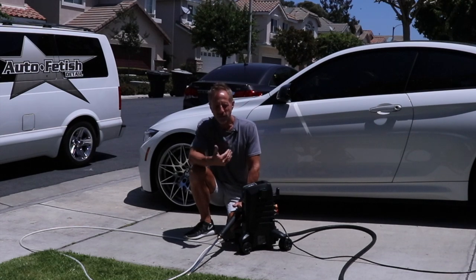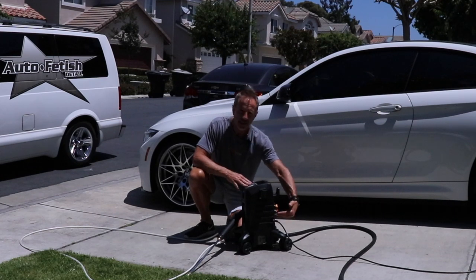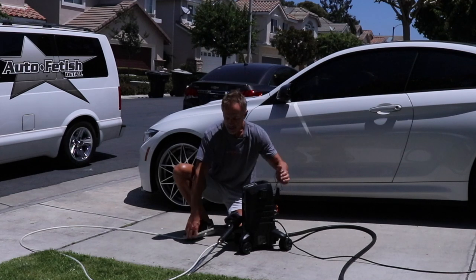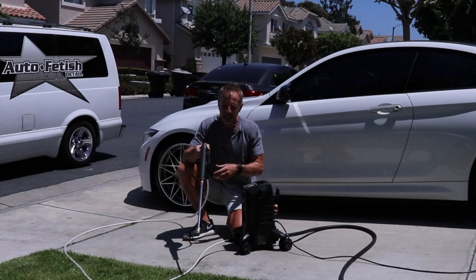Because you want to prime the pump first. What that means is you have water delivered to the machine but now you have all the internal components plus this 15-foot hose that's barren — there's nothing in it — so you want to prime it.